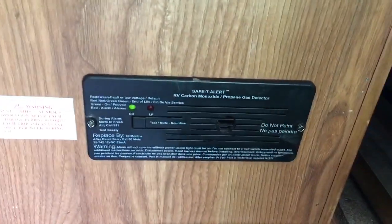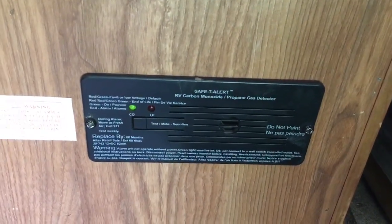As far as carbon monoxide, this green light — as long as that's on, you know, the levels in the camper are going to be good.